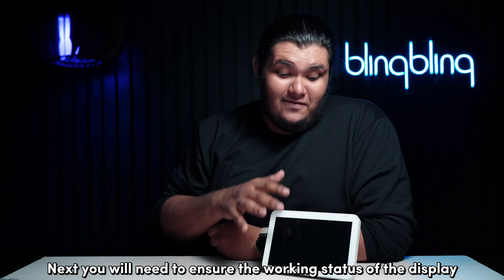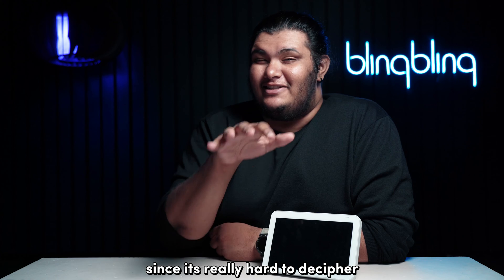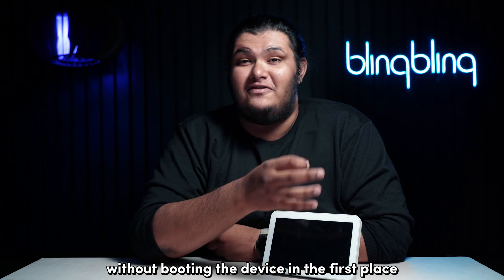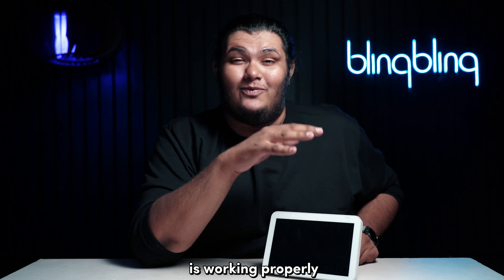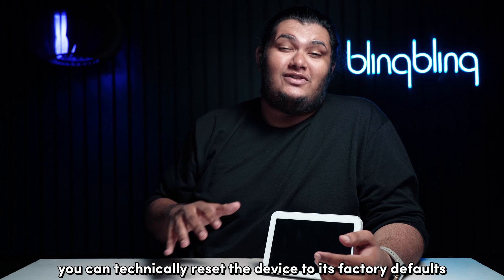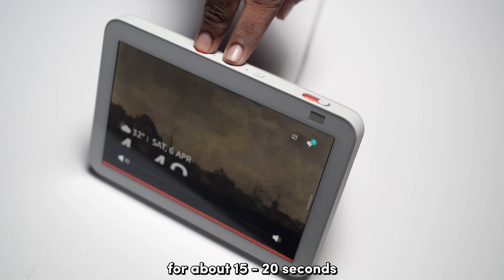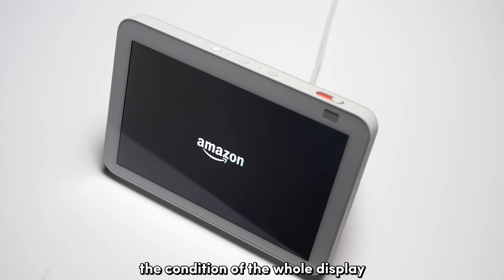Next, you'll need to ensure the working status of the display. This can be quite tricky, since it's really hard to decipher whether the display is working or not without booting the device in the first place. But if you're sure that the power delivery of your Echo Show is working properly, and if it's not responsive due to a software-related issue, you can technically reset the device to its factory default. Just press and hold the mute and volume down buttons for about 15 to 20 seconds, and if the Amazon logo flashes on the display, you will be able to verify the condition of the whole display.